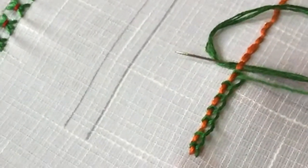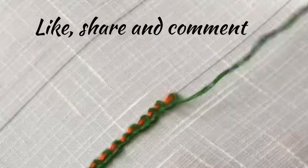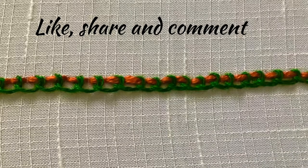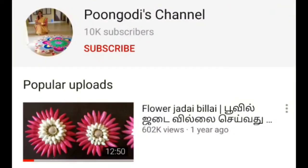In this same method, we will complete the full length. Coming to the end, just insert the needle through the fabric and put a knot behind. This is the Perkini stitch. And this is the back view of the stitch — you can't see the green thread here; only at the beginning and at the end you can see the green thread.